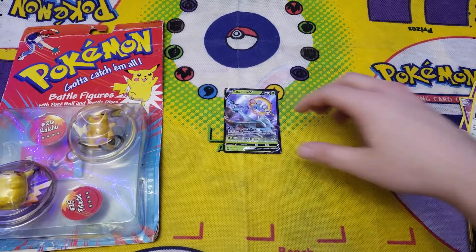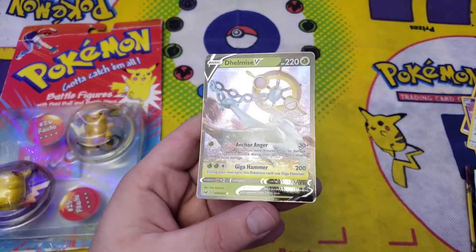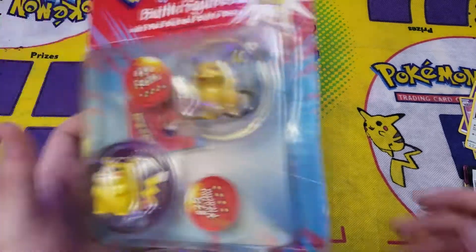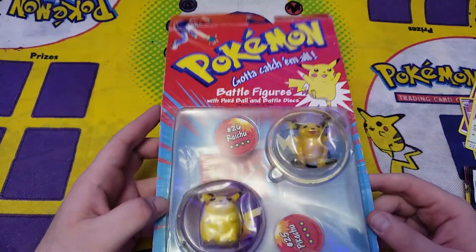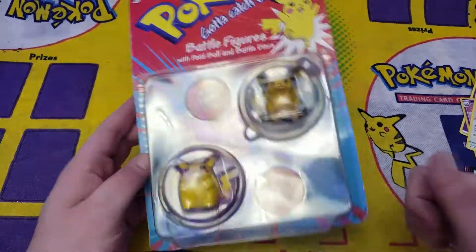So out of all the packs, at least today we pulled a V card out of the heavyweight packs. And we got this messed up Pikachu and Raichu figure — but it's still a cool piece. I appreciate you guys watching these videos every day. Have a good one.